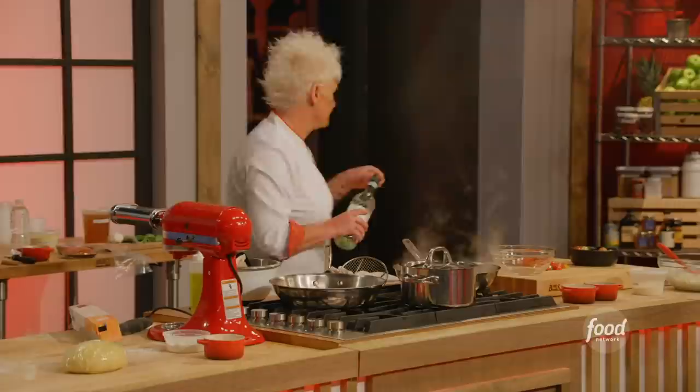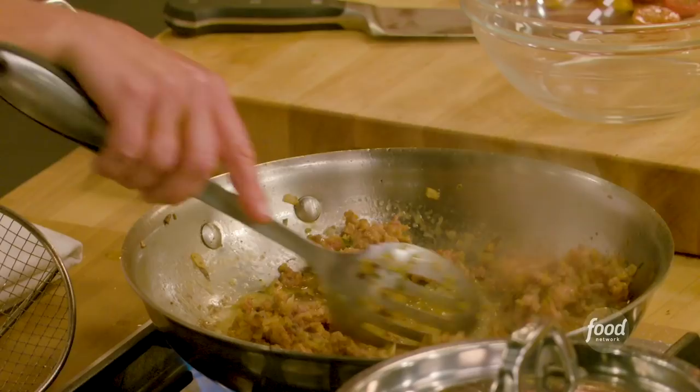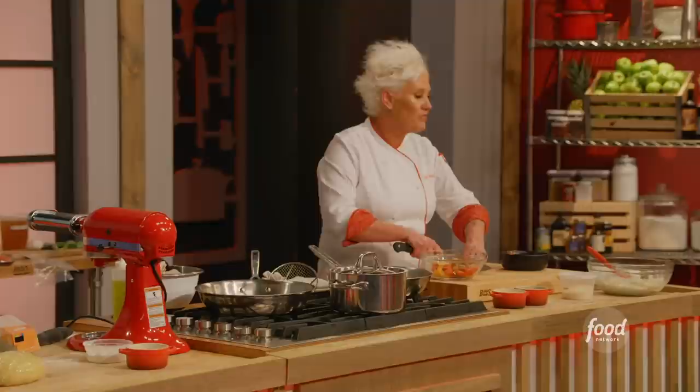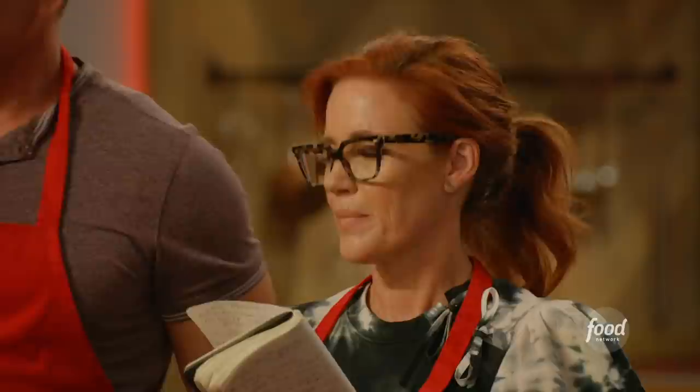If you wanted to make a vegetable filling, you could sauté some zucchini with some onions and throw it in your ricotta. Now I've turned my sausage pan off — I'm letting it hang out and cool down a little bit before I add it into my ricotta, because if it's too hot it might cook the egg. I don't want little pieces of scrambled egg in my ravioli filling.